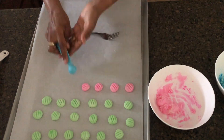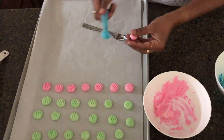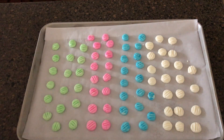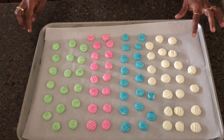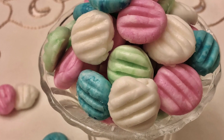The cream cheese mint is dried at room temperature. This is the airtight container. This is the cream cheese mint.